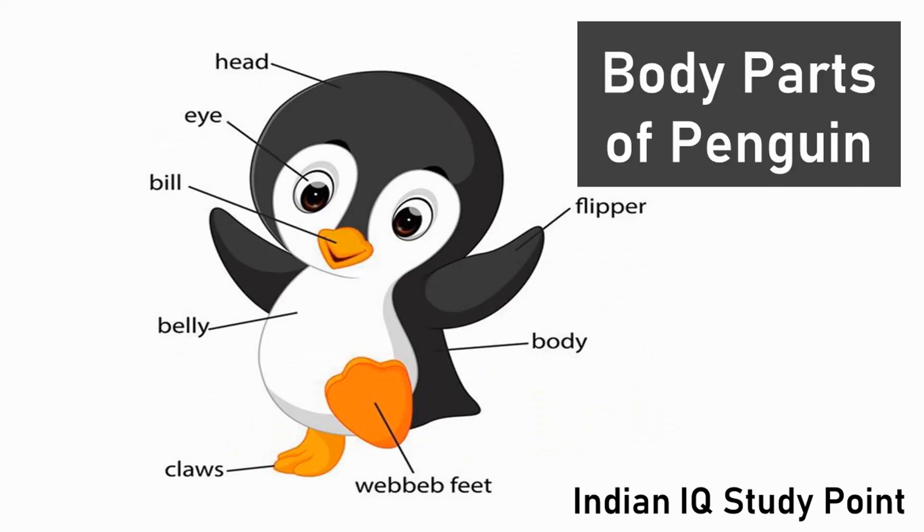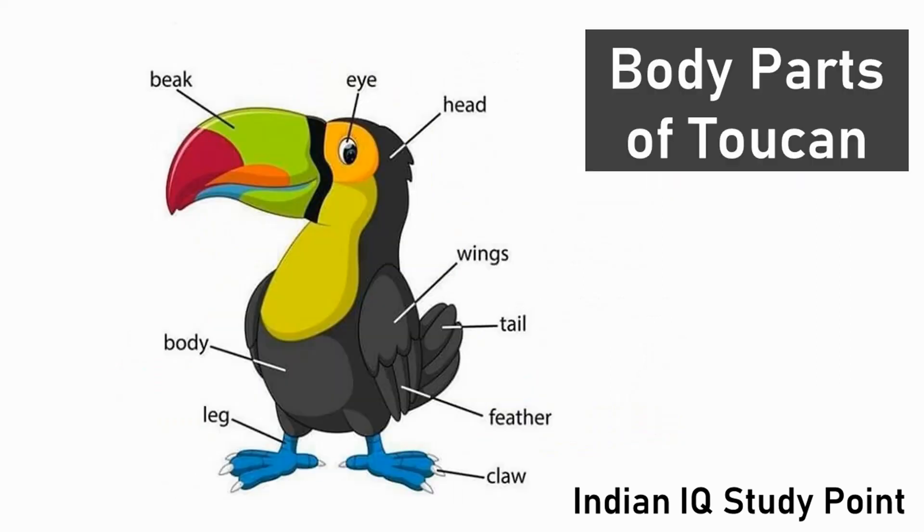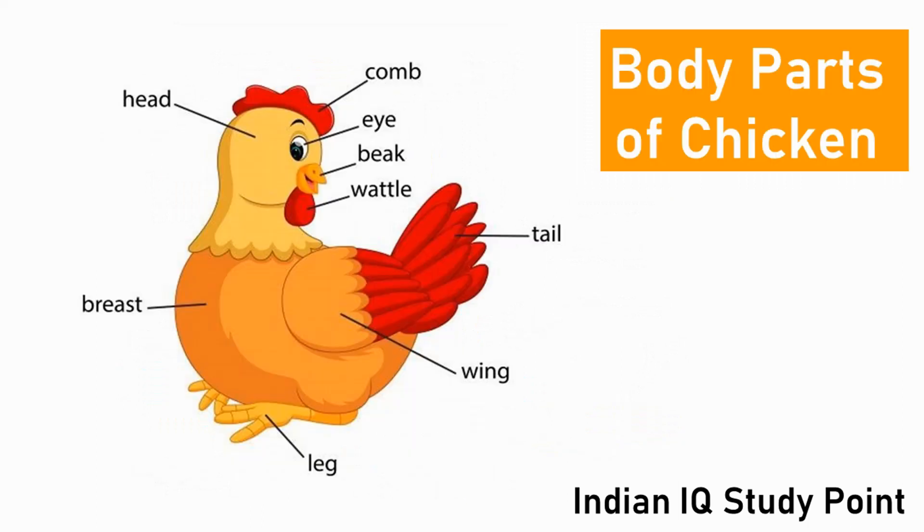Hi little champs. How are you children? In this video we will learn bird body parts.